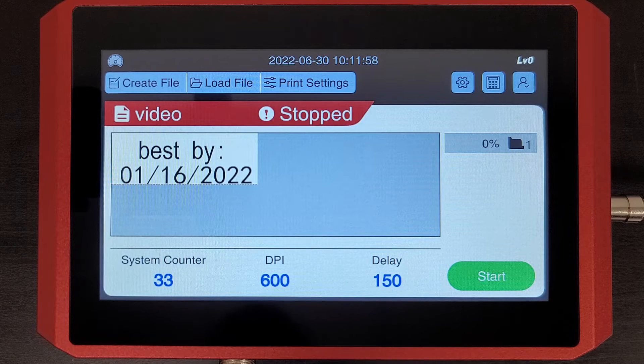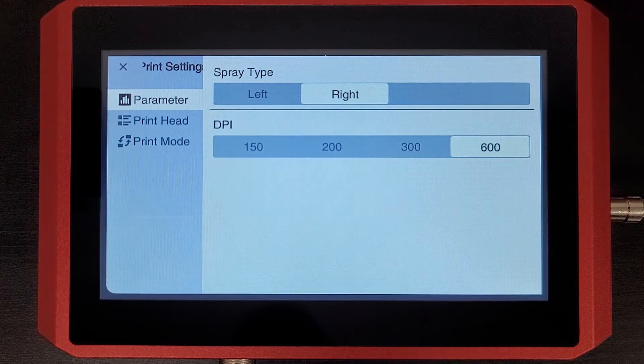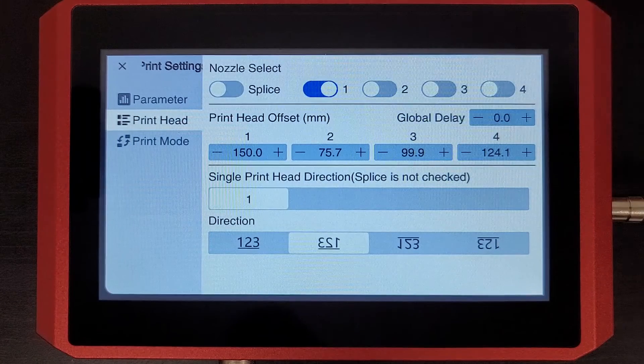Hello, in this video I'll be going over your printer's delay. Let's go ahead and hit print settings and then if you hit print head, this is where you will find your delay setting.